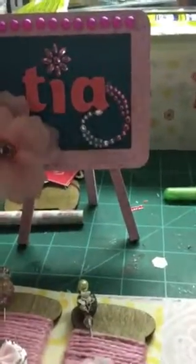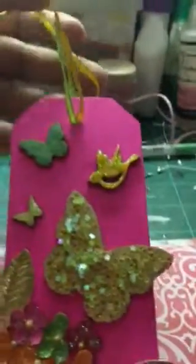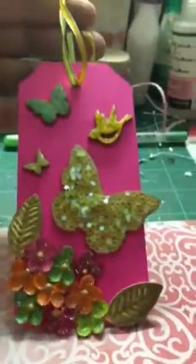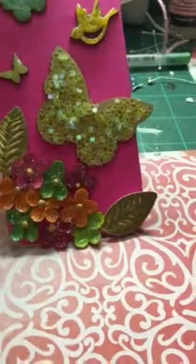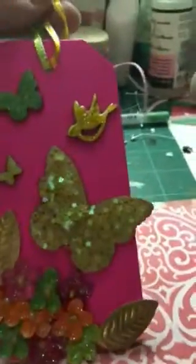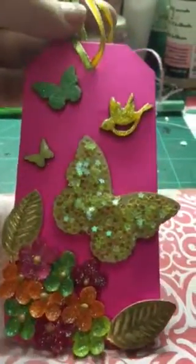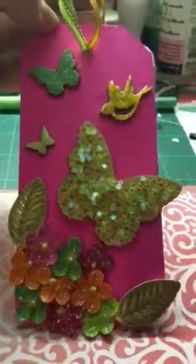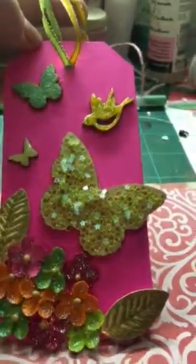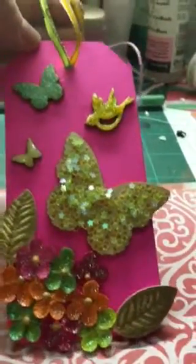I am in a couple of swaps and I've been working on this tag. My swap partner likes bright orange, pink, and green. I kind of added some yellow in, but this is a wood tag that I picked up at Michaels. It's from Recollections and I just used stuff in my stash. I used these little flowers that I got from Michaels, their Recollections brand.